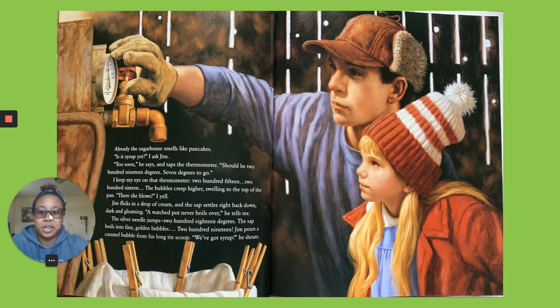I keep an eye on the thermometer. 215. 216. Bubbles creep higher, swelling to the top of the pan. There she blows, I yell. Jim flicks a drop of cream and the sap settles right back down, dark and gleaming. A watched pot never boils over, he tells me.